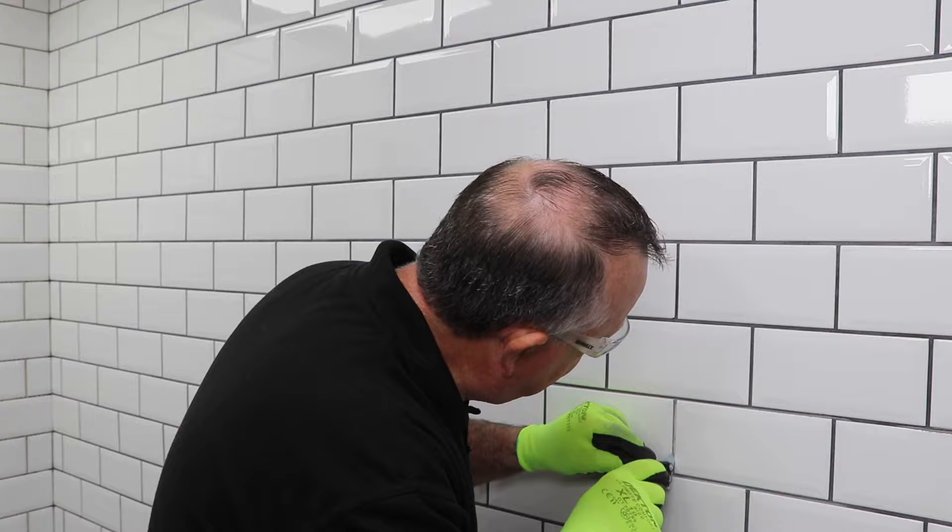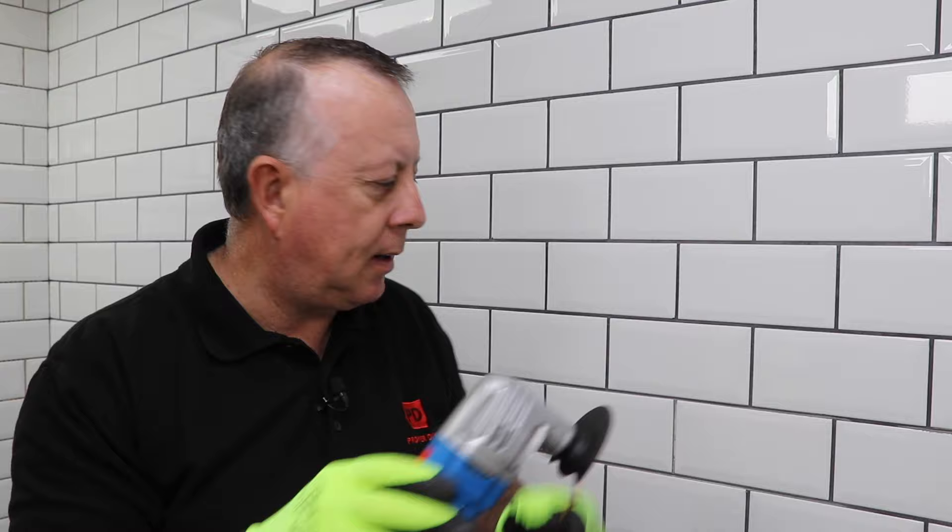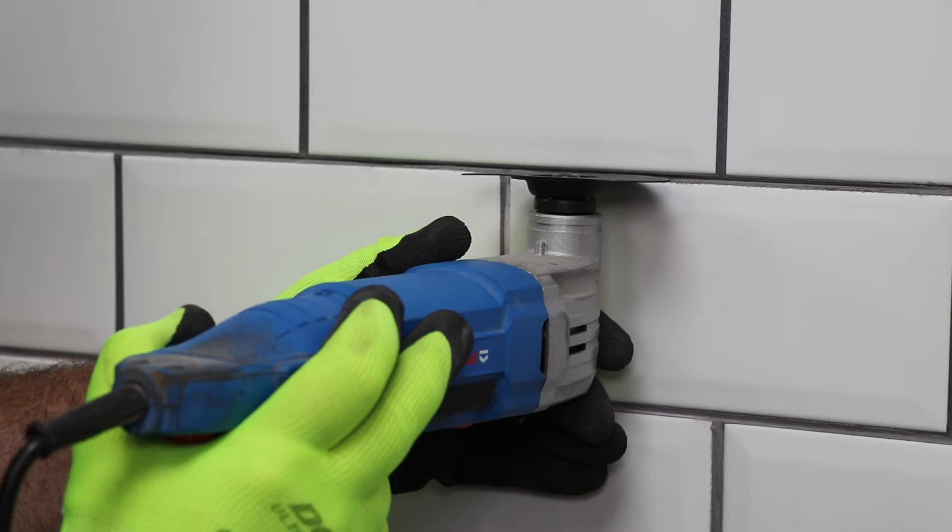After a few passes I can tell that the grout is out and I can see the adhesive behind the tile. Now if you're going to do a large area, there is another way — using a multi-tool. This is a vibration tool that has a blade that fits in between the tiles. If you use this, make sure everything in the room is covered because everything's going to get a layer of dust, including your lungs if you don't wear a mask, so I'd highly recommend wearing a mask.